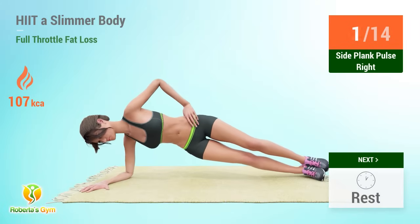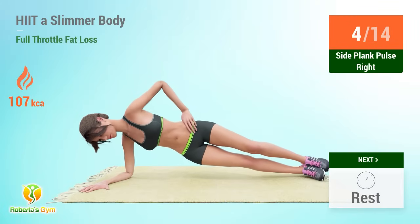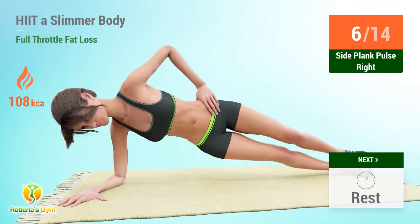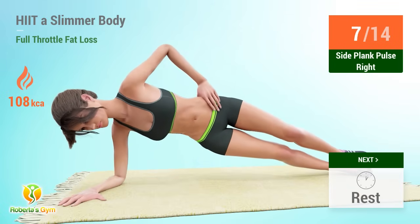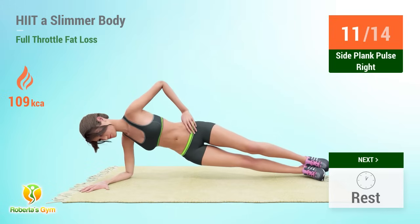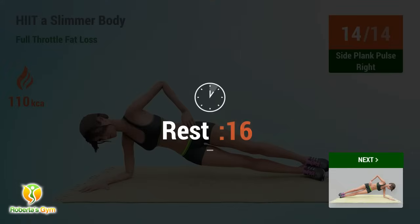Side plank pulse reps: 2, 3, 4, 5, 6, 7, 8, 9, 10, 11, 12, 13, 14. Rest time.